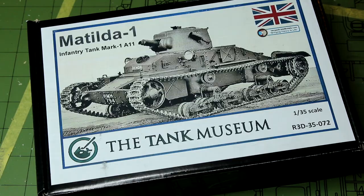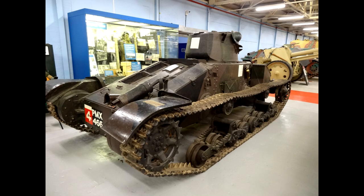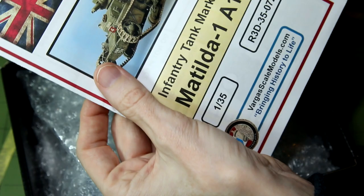Now let's move on to the Matilda — this is the Matilda A11. This tank did see service at the beginning of World War II, in the Battle of France for example, though it was really outdated at that time. If I remember correctly it did have good armour, so it was protected from German anti-tank guns of the time, but it had quite limited firepower itself. As you can see, this has far, far more parts than the previous kit.